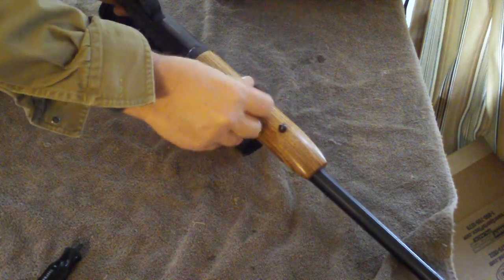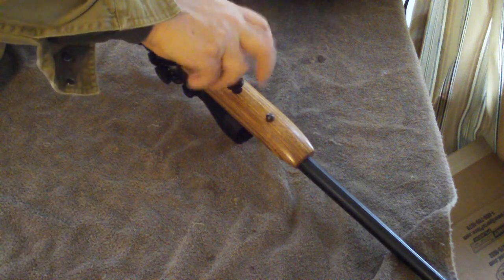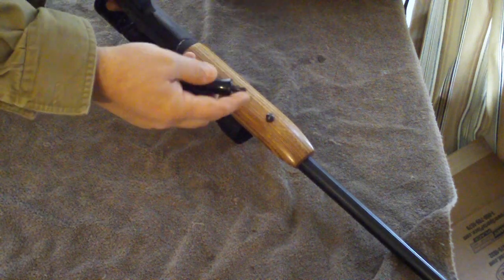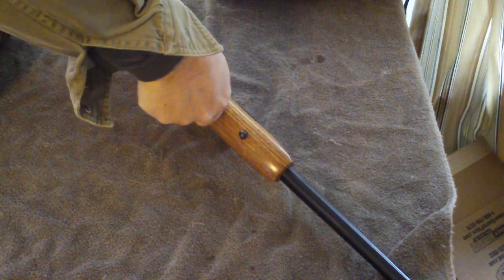That's all there is to it. It's not very fast. If you have a stubby number three Phillips — okay, this is a number two Phillips, it's not the right size — you want a stubby number three Phillips.